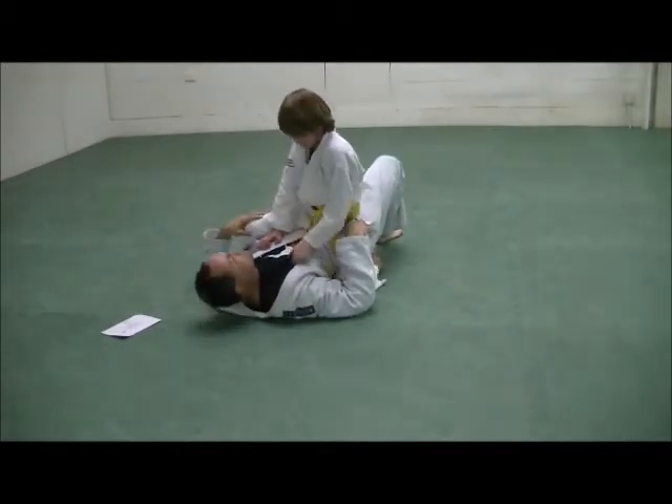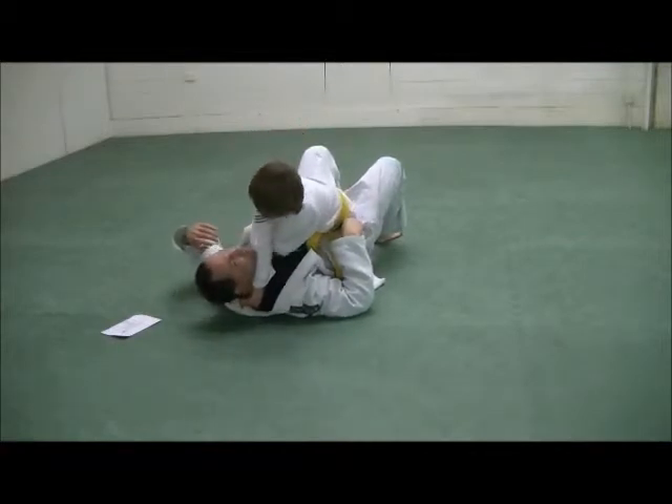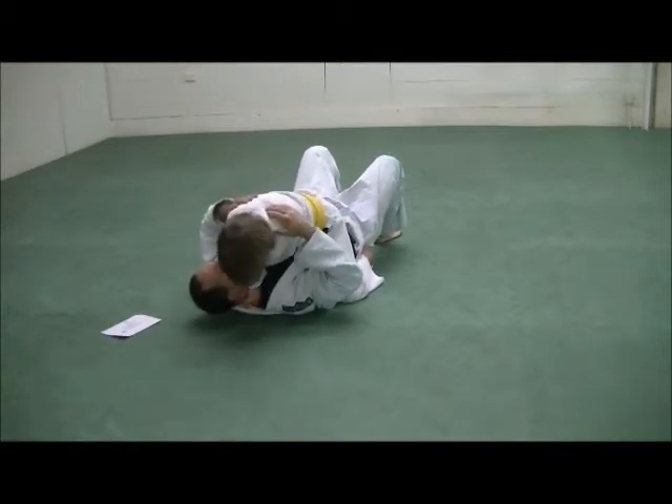Let's do it again. Good, nice and deep. He turns the wrist, drops his head down and pulls me in.